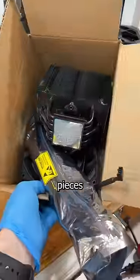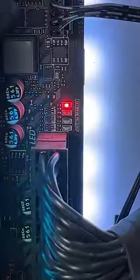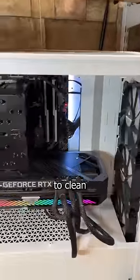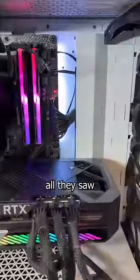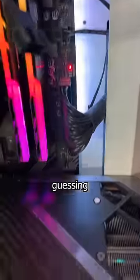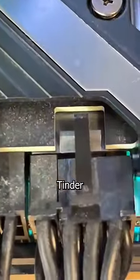This gaming PC came to me in pieces. My customers said they took this apart to clean it because it was freezing while playing Valorant. And when they went to start it again, all they saw was this red CPU light. What I'm guessing they didn't see was this GPU cable that barely has a connection, just like you and your last Tinder date.